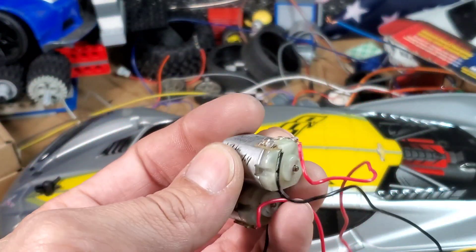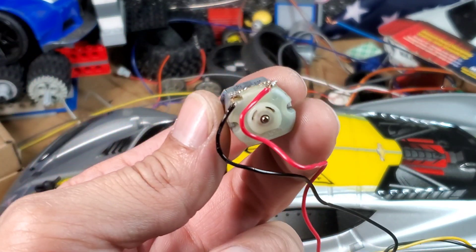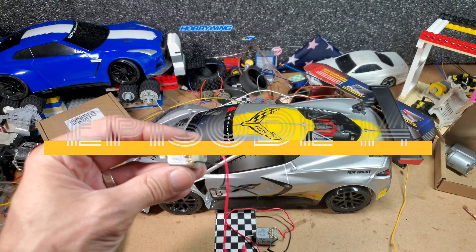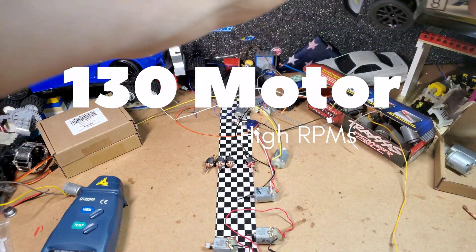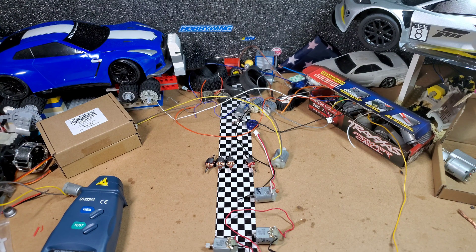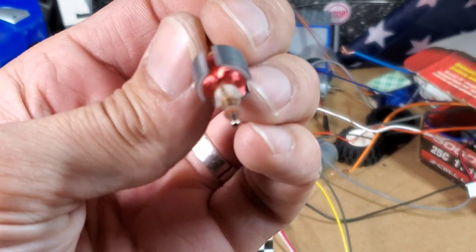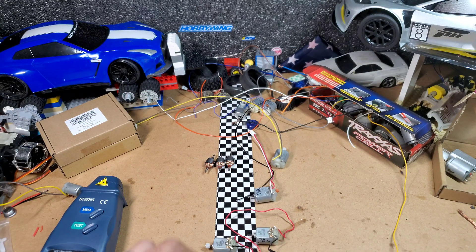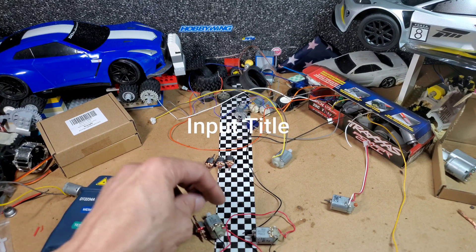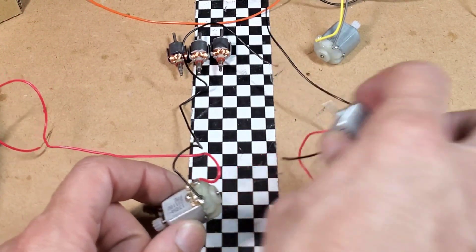I thought the original motors were special because they have strong magnets and copper brushes inside — copper blocks, not just copper tabs — so I think they have potential. In this episode, we're going to do our own custom winding on these brushed motors. The original motor had 20,000 RPMs at 7.4 volts; the replacement motors add 6,000 more, but the originals are 10,000 RPMs less than needed, so we need to change this immediately.